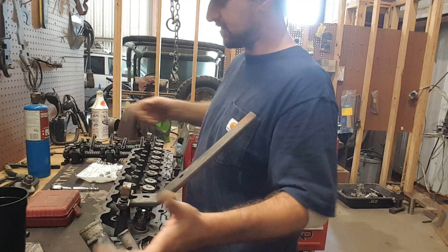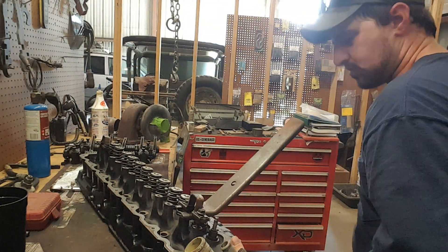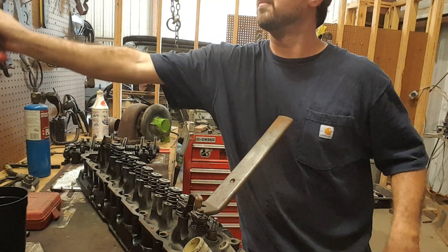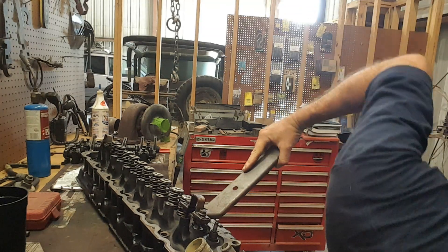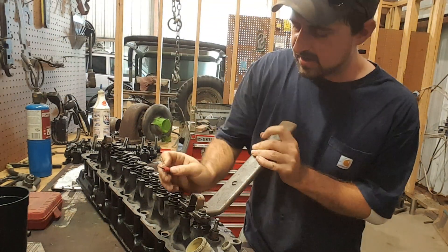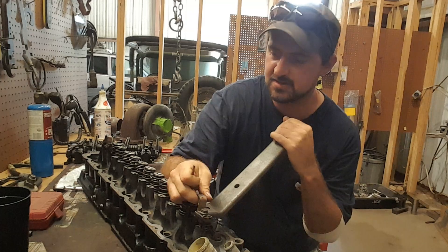Sometimes with this head you've got to move the head a little bit off the bench. When you push this down, you've got to take a soft hammer and tap on the valve just a little. You don't want to hit it hard because you don't want to bend the valve — but if you do bend the valve, checking it later will show itself. And that's all it takes, just a little smack. It sounded a lot harder than it was because it is a valve and a valve seat.